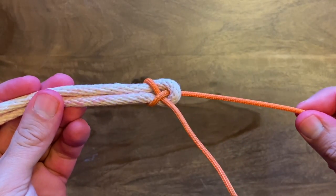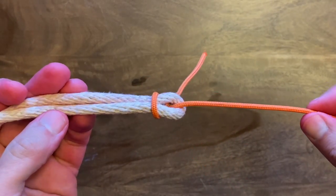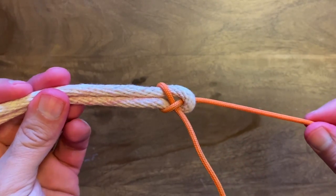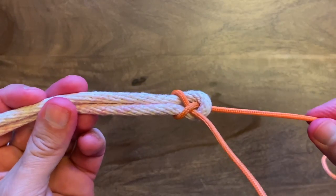All right, Scouts, what we have here is a classic example of a sheet bend. Sheet bend.